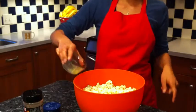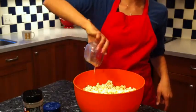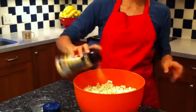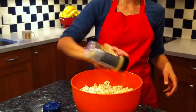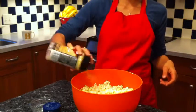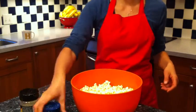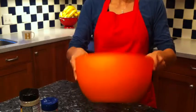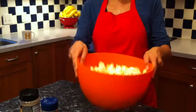Then do your last half of the butter. Put on a little bit more nutritional yeast. And then put on a little bit more salt. Shake it all up, and that's it.